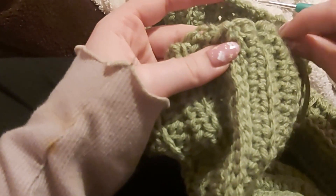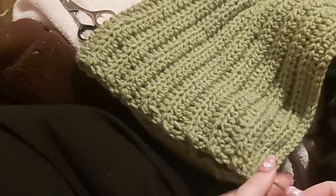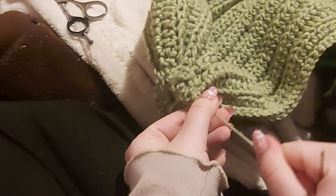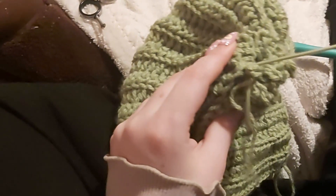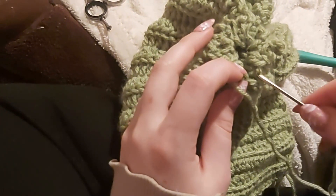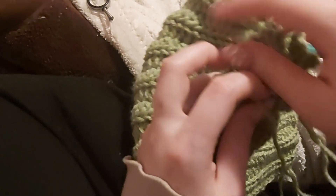Now that we have reached the end, we're going to kind of keep the hat from moving and just pull the tail to cinch the top of the hat shut. This is my favorite part of the whole process. I prefer to just add a couple of extra stitches for extra security to make sure that it isn't going to budge while I'm wearing it.